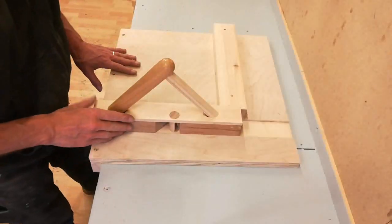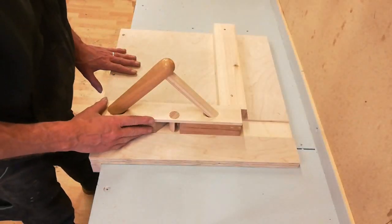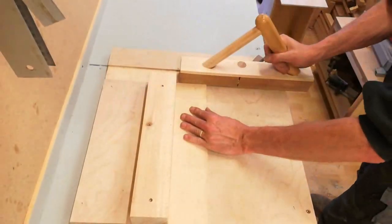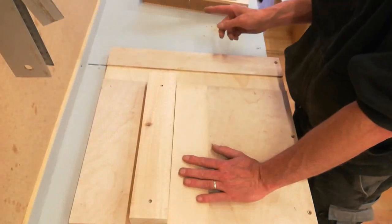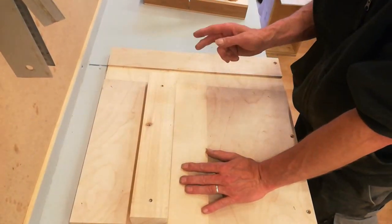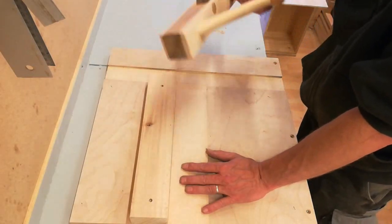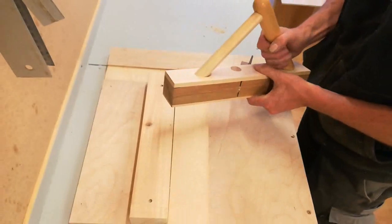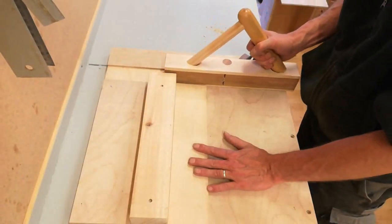Now I need to sharpen the blade, set the blade, and do a test cut. I need to work on my skills at sharpening planer blades. But the plane holds the blade in place very well, so I'll call this a success.